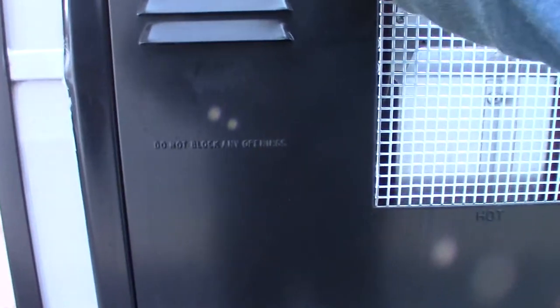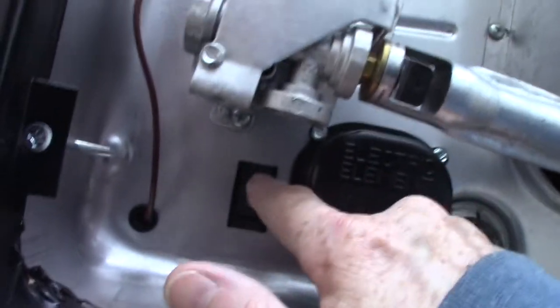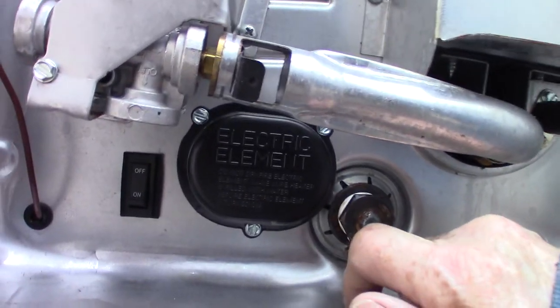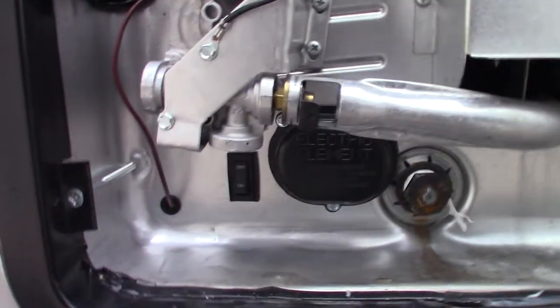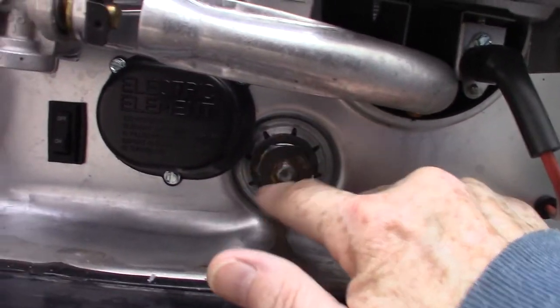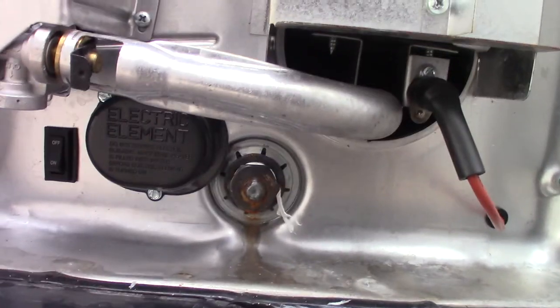This is your water heater. The main switches are inside the trailer, but there's also an extra switch out here — this switch controls the electric heating element behind this cover. Keep in mind you can't use the electric element until you turn this switch to the on position. To drain the water heater, it takes a one-and-a-sixteenth-inch socket plus an extension and a ratchet.